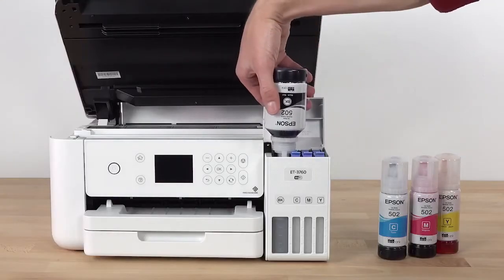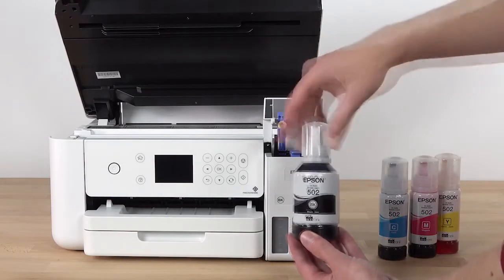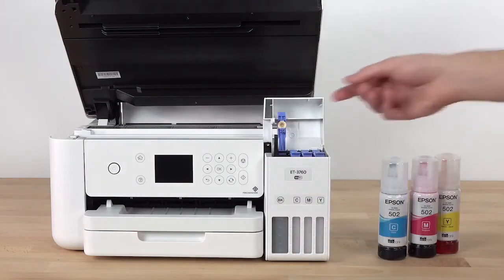When ink stops flowing, remove the bottle. Replace the bottle cap and set the bottle aside — you will need it later. Then close the ink tank cap.